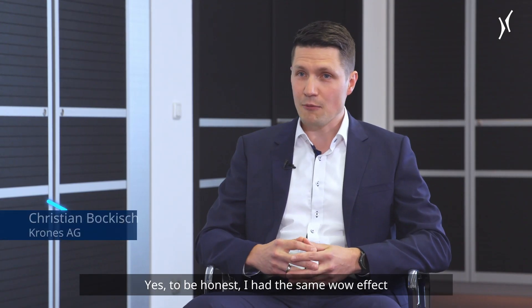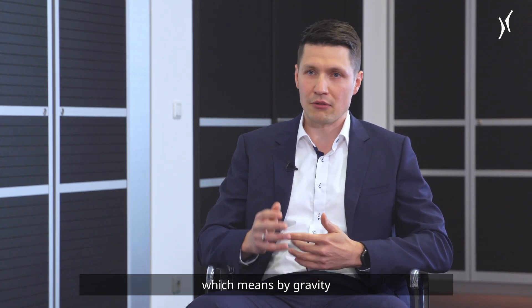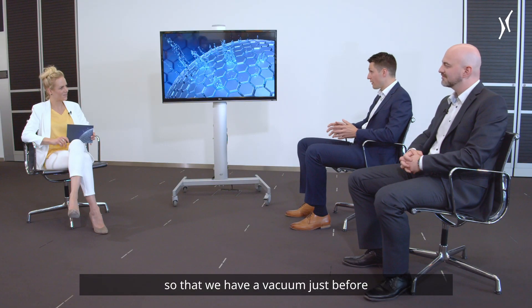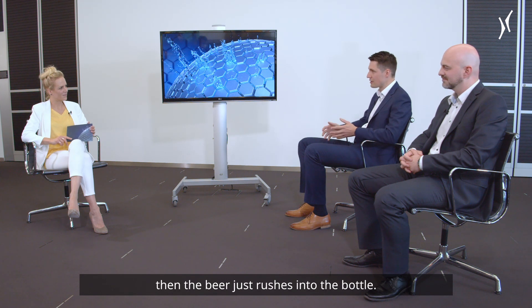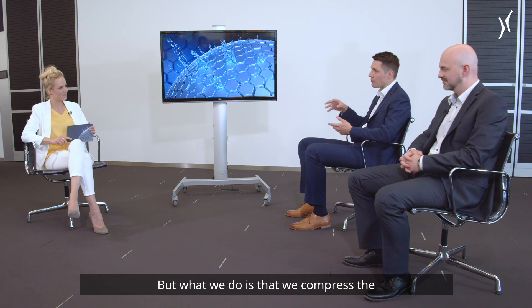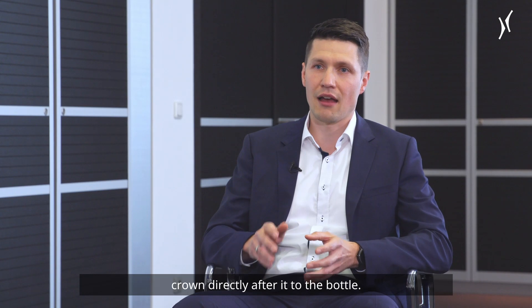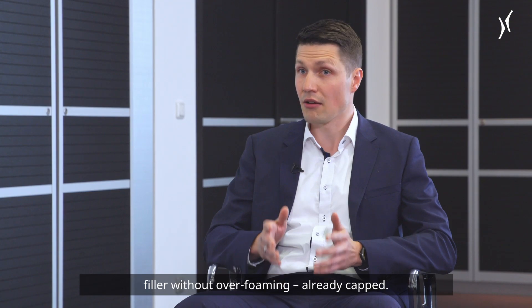I had the same wow effect when I saw it for the first time. Basically, in a conventional filling system, like we've seen in the video, we just fill by gravimetric flow, which means by gravity the beer runs into the bottle. With the Dynafil, we evacuate the bottle — we create a vacuum just before we open the filling valve, and then the beer just rushes into the bottle. It would usually overfoam, but what we do is compress the headspace of the bottle and put the crown directly onto the bottle. By that, we can run the bottle out of the filler without overfoaming, already capped.